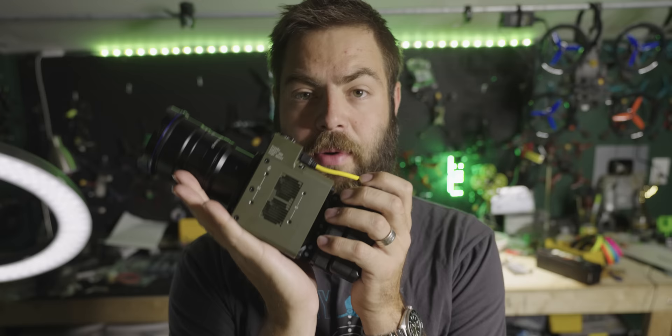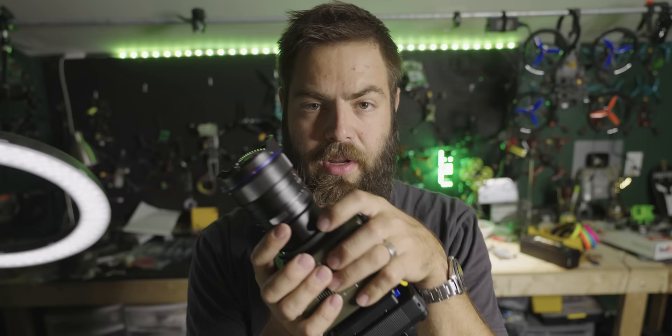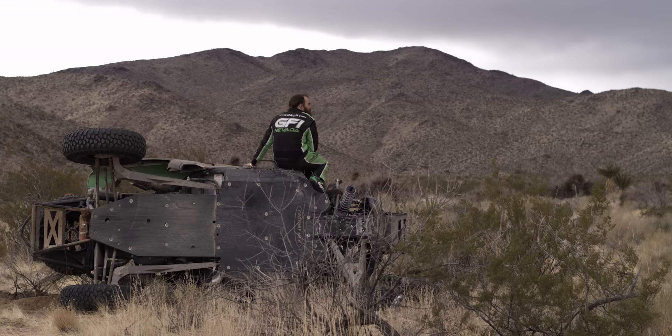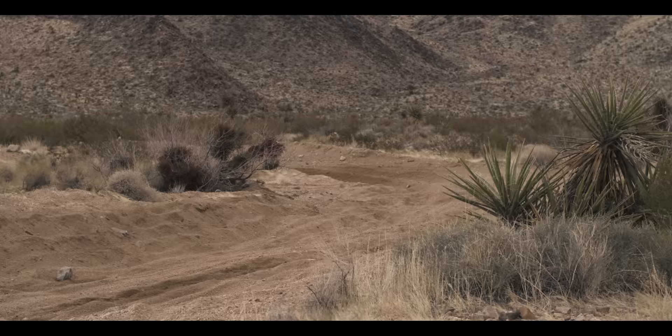Most people watching this video are here because I'm a drone person first and a camera person second, so let's talk about using this on drones. It's an awesome form factor — perfectly mounts in the center, nice and lightweight, with that wide input voltage range, high frame rate, and global shutter all coming together as an awesome package. To test it on drones, we first took it to the Mint 400, an off-road race just outside Las Vegas, and flew it over these crazy off-road machines kicking up dust and dirt — the perfect circumstance for filming with high speed frame rates.